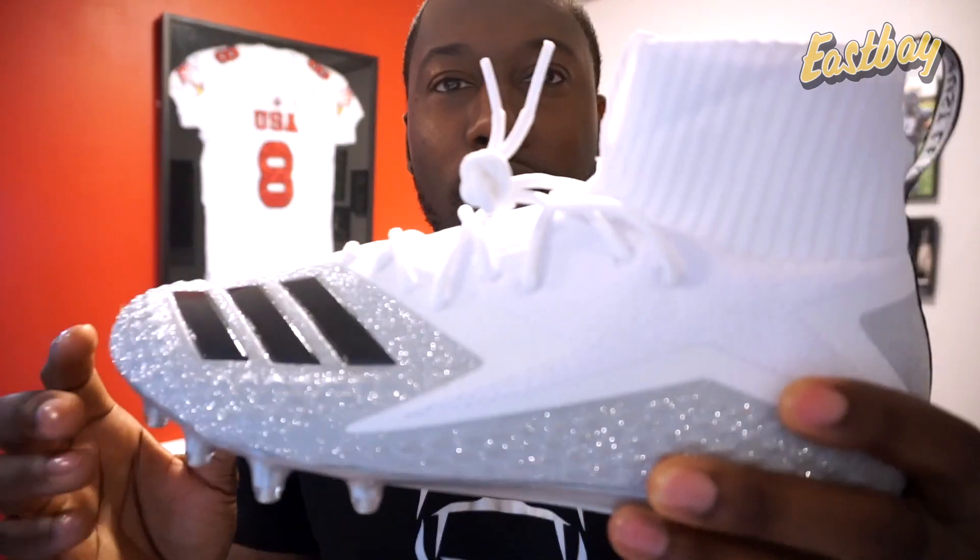In this video, I'm going to give you guys a first look at the Freak Ultras and tell you some of the differences between the other Freak cleats that I unboxed and reviewed. I had the Freak Carbons in the low and the mid, and this one sits somewhere a little bit in between. Before I get into the differences, let's take a closer look at the cleat.